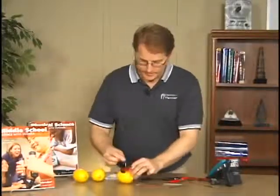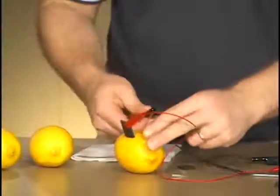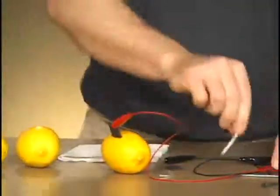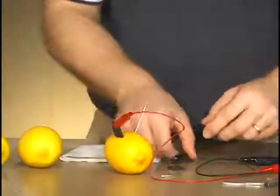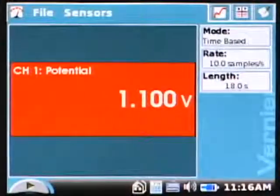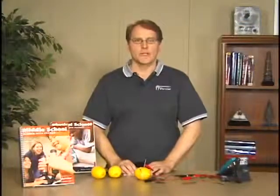Next I'll do carbon and magnesium — I insert the magnesium into the lemon and we get 1.87 volts. Lastly for the carbon connections, we'll do carbon and zinc, and we get 1.10 volts for the carbon-zinc combination.